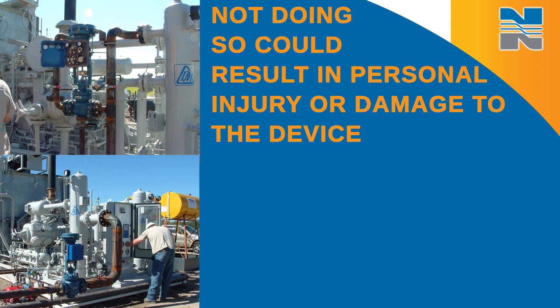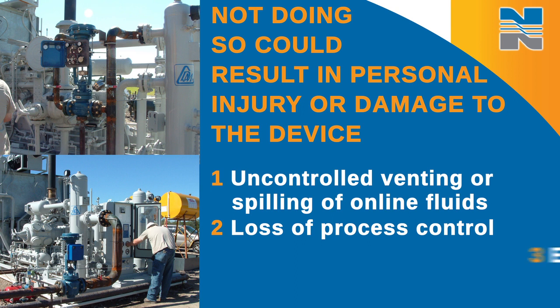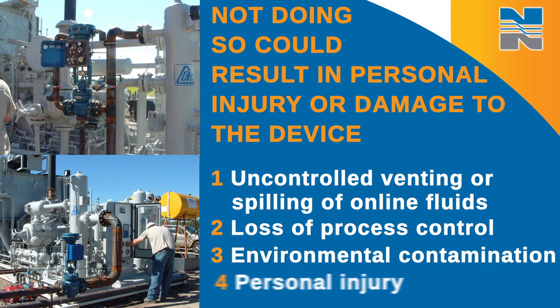It could also cause uncontrolled venting or spilling of online fluids, which could also cause loss of process control, environmental contamination, or even personal injury.